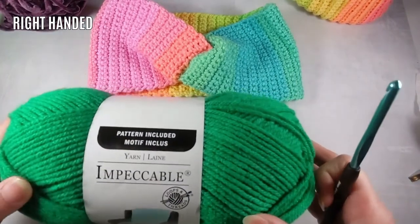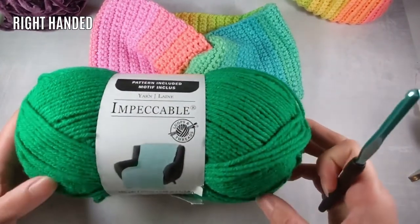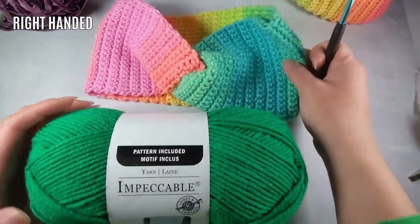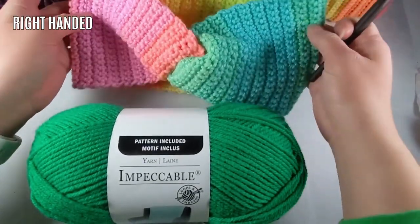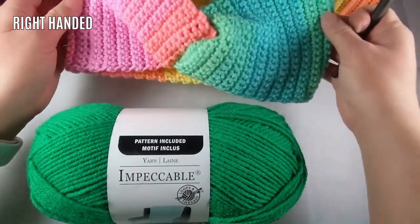I'm going to be using this Loops and Thread Impeccable yarn in the color Kelly Green. For the original one I made, I used the Red Heart Retro Stripe yarn. I chose a variegated color because I had a little bit left over and wanted to see what it would look like. This ended up being super cute — I do like it.